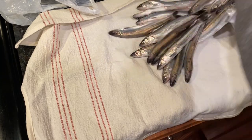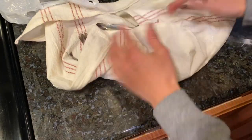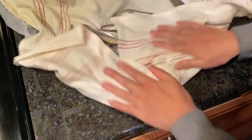Now I'm going to dry them up so they're not too watery when we batter them. I use a cloth towel — paper towel works too, but I like the towel so I don't have to waste paper towels.